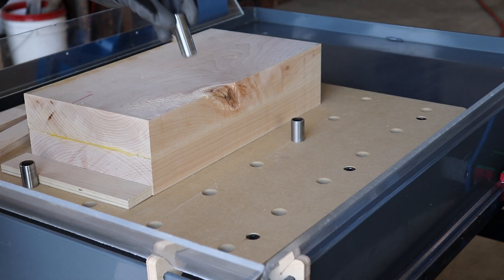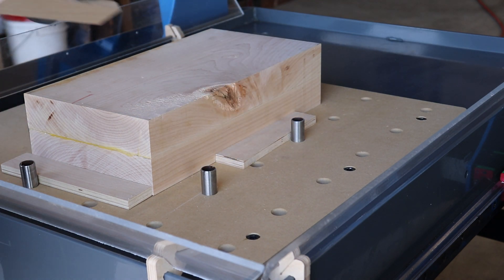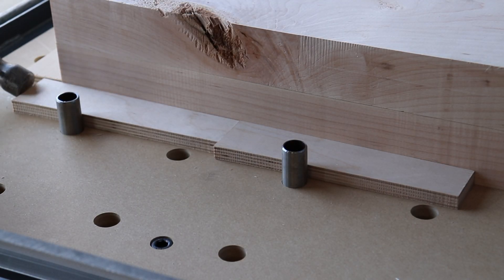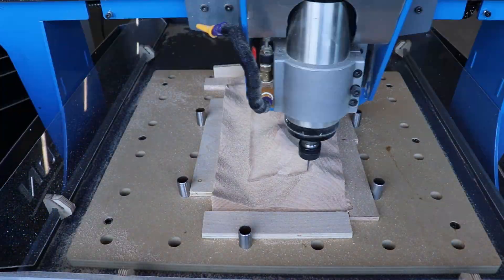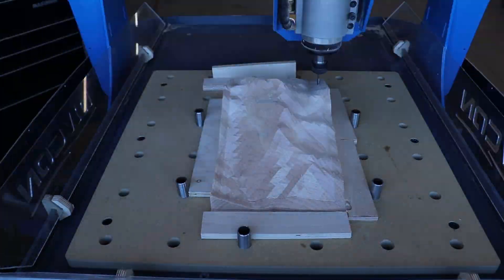For our last test, we installed our peg surface for one more mill. This is a four-inch chunk of solid maple and we're using some pegs and tapered plywood blocks to wedge the material into place. Then we'll hog it out, followed by a finishing pass at a 0.25mm step over with an eighth-inch diameter bit.